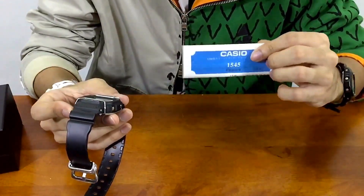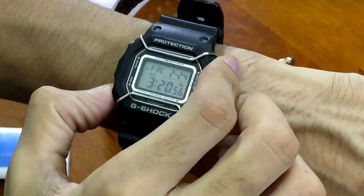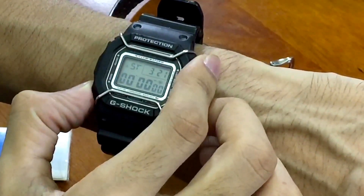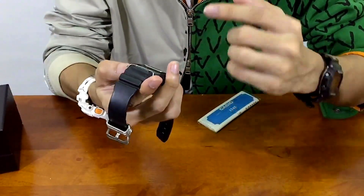Every 1545 module watch has the same features. You have date and time in timekeeping mode, an alarm, a timer, a stopwatch, and back to timekeeping mode. They are pretty much simple. One more interesting part about this specific model is the backlight.